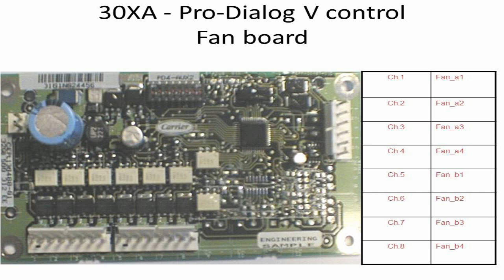Channels 1 to 4 are used for circuit A fans. Each channel can control one fan, and channels 5 to 8 are used for circuit B fans control.